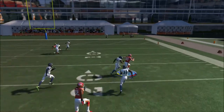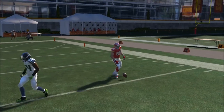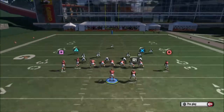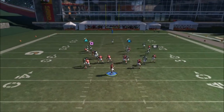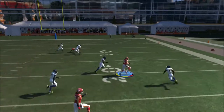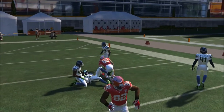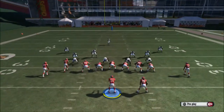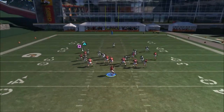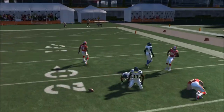We're playing man to man coverage. Your first read is going to be the tight end. Once the tight end goes to the outside, go ahead and throw it to the outside shoulder — he's always going to be wide open. We throw to the outside shoulder and get nice yardage. The tight end is your first read every time.